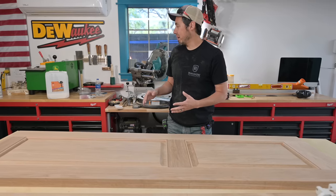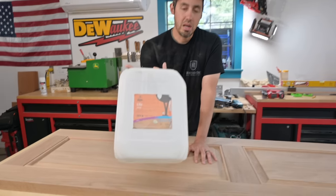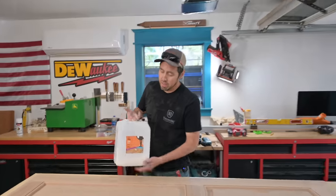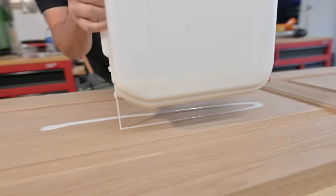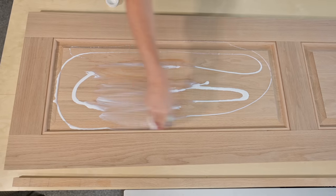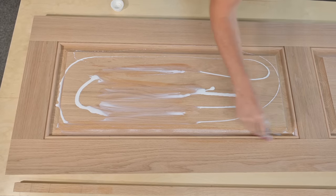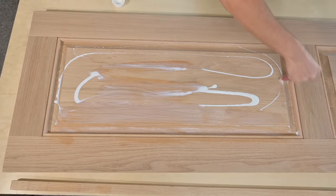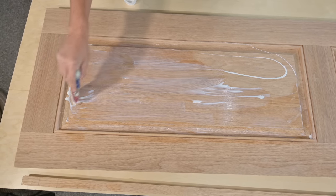I'm using a hardwood flooring finish for this — I bought it at my local flooring store. No association with any of these brands, but this is Loba Life Satin. My theory is if it's good enough for a floor to be stepped on and have that durability, it's definitely good enough for this. I want it to match the floor — I've got white oak flooring and white oak doors. It'd be nice if they matched, so I don't want to introduce a new finish. It's a water-based finish.